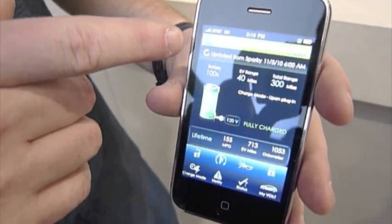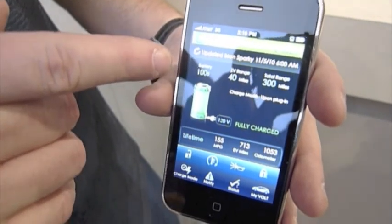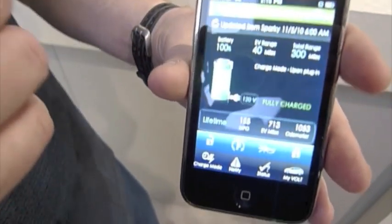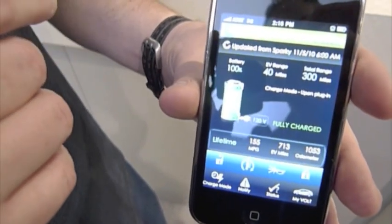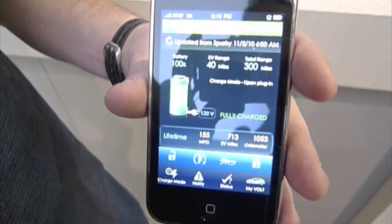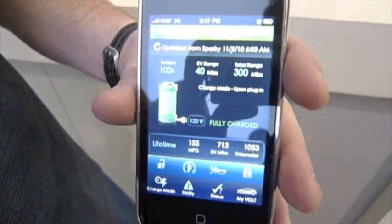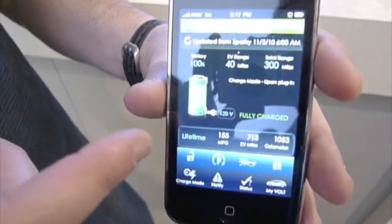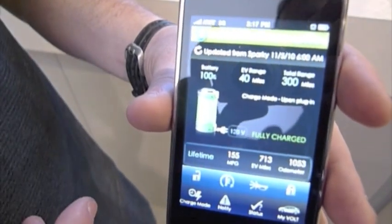Here we have the date and when we fold the information. You can see the battery range — this particular case is showing 100%, the EV range is around 40 miles, and your total range is 300 miles. You can see the charge mode here says plug-in, so any time you plug that in it's going to start charging. We can also see it has 120 and 240 volts, whether it's plugged in or not, and it says right here it's fully charged.